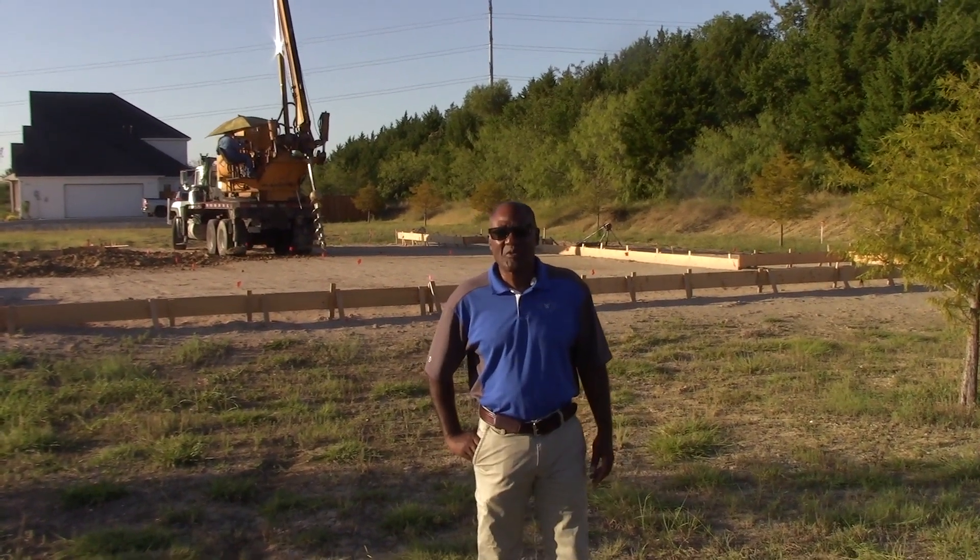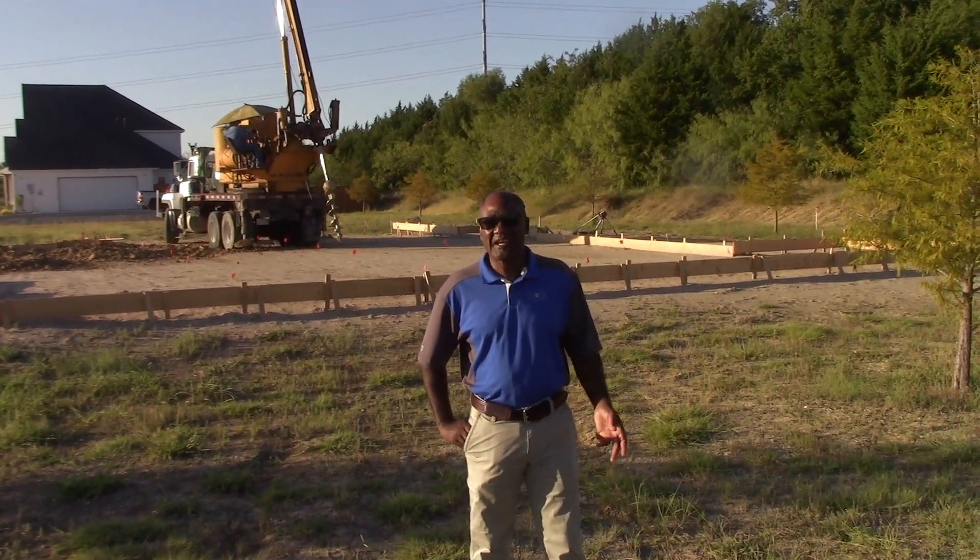Good morning everyone. Milton Whitmore, Whitmore Custom Home. Welcome again to the Buy a Build show.